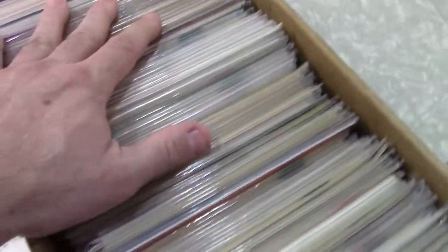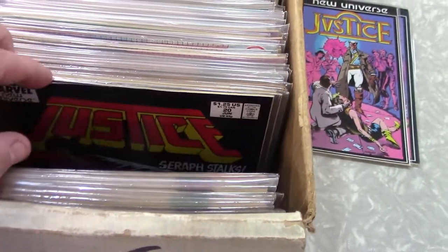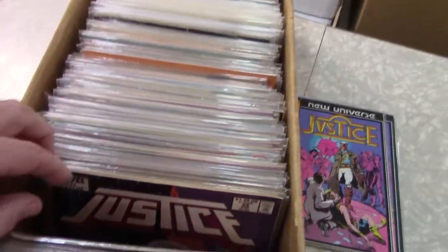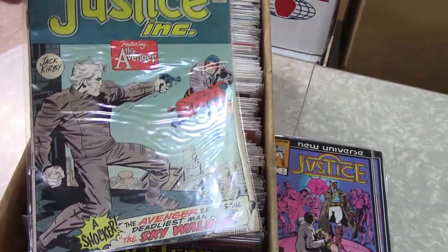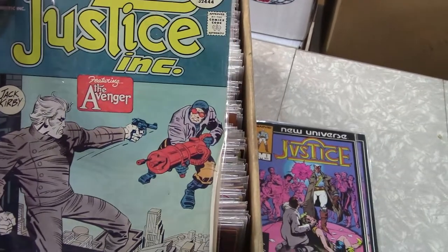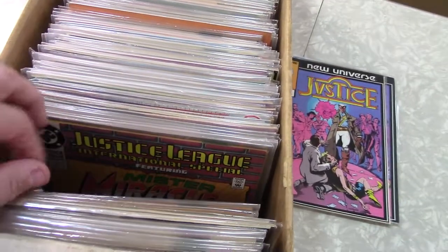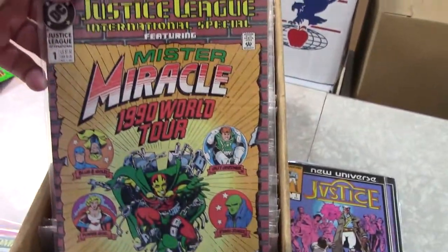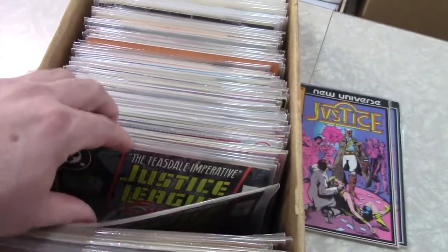I've got enough room, I'm going to slide these up a little bit so I can thumb through the tops more on this one. They're packed pretty tight. I'll pull the Jughead off to the side for now. I'm not seeing much for Justice here. Well, there's a different Justice — that's the Marvel one. That was actually kind of a fun book, a pulp style. Jack Kirby did it. You can see up there — Doc Savage — very 30s serialized pulp. Didn't last long.